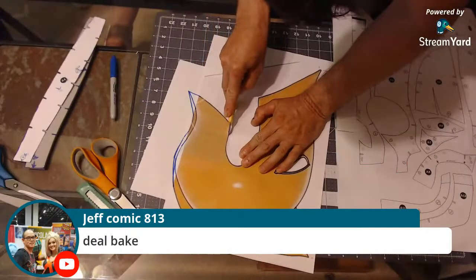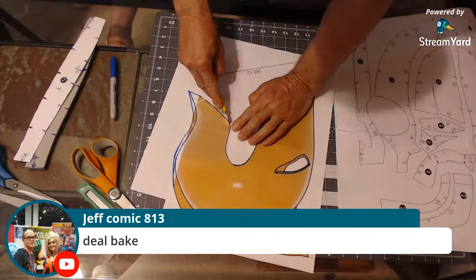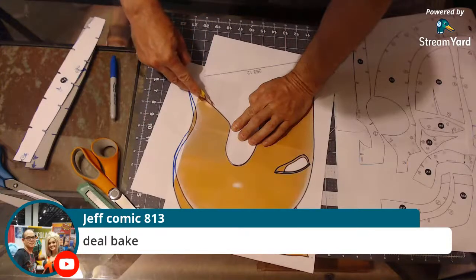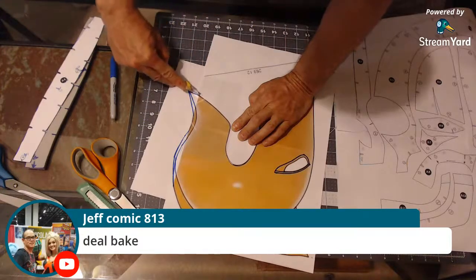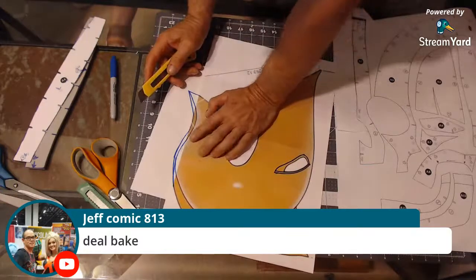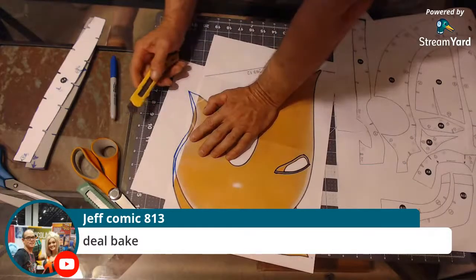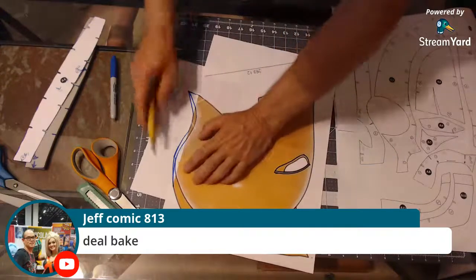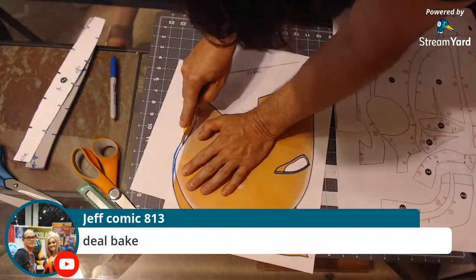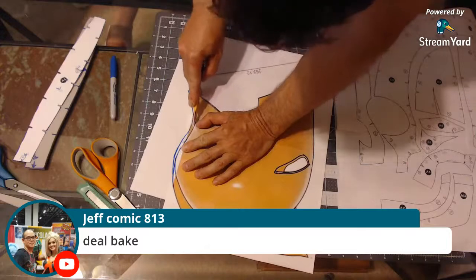Something like his amulet or Doctor Strange's Eye of Agamotto — you can just use a reference picture, print it to the actual size you want the amulet, trace around all the intricate pieces, make a separate template for each piece of the amulet, then make different pieces of foam for each section and stick them together.